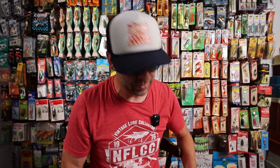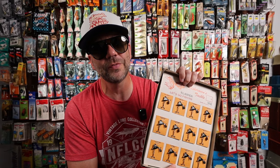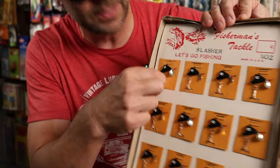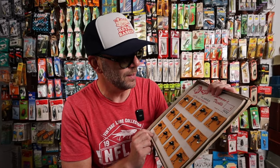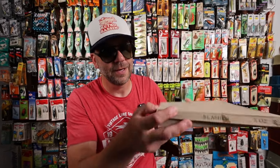Sticking with the theme of carded lures, here is another one. This comes with a nice little box as well. It's from Fisherman's Tackle — called the Slasher. Quarter ounce, and there are 12 of these. It looks similar to a Mann's Little George — a nice little schooling bait with a lead head, single treble hook, and a little spinner. A little more finesse-oriented perhaps than some Little Georges. It will come in this box, the hole is in good shape for wall hanging, and it's also listed at a dollar with a Retro Bassing sticker.